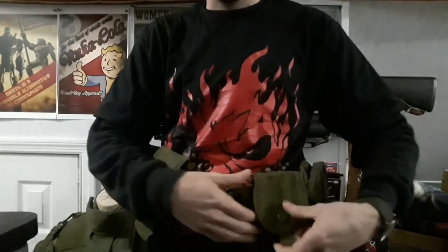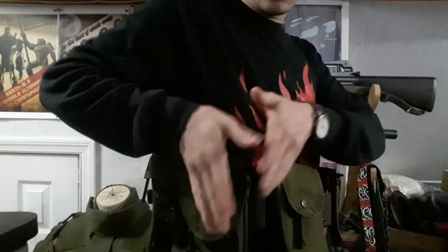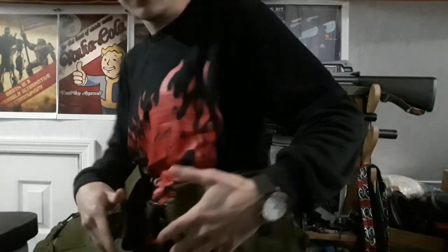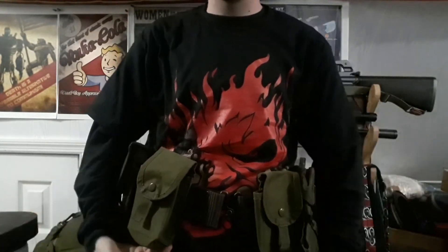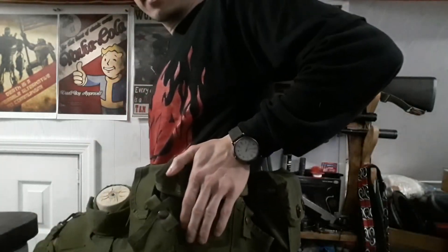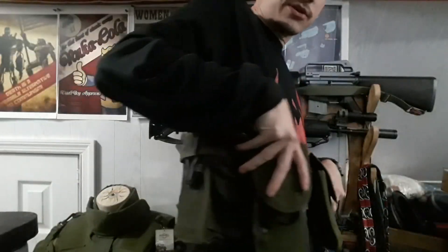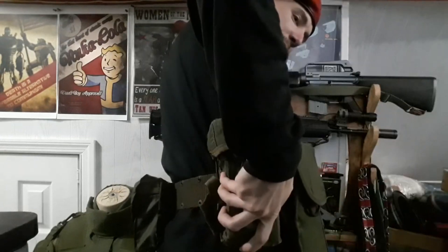I decided to go with two 20-round mag pouches right here so I could easily access them. Originally it was the pistol here, a 20-round mag pouch here, and nothing here. And over here it was the canteen, a utility pouch, and then some sort of gas mask bag pouch. For me, I've decided to go with two 20-round mag pouches, one three-30-round mag pouch here, my first aid kit here, my pistol holster, and another three-30-round mag pouch here.